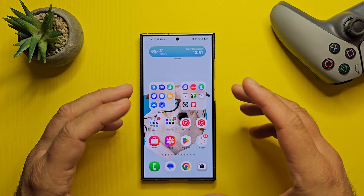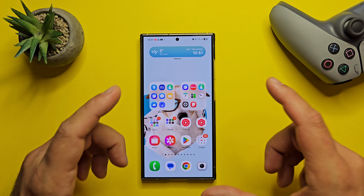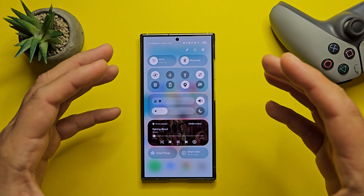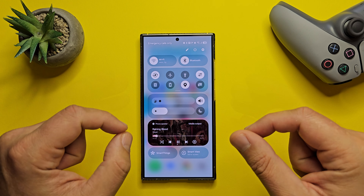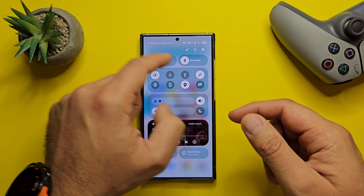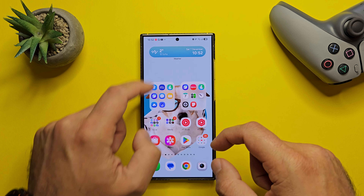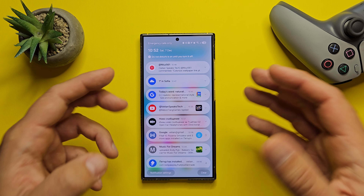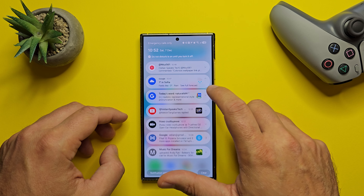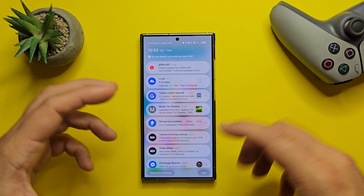Now we get to the new updated quick panel — this is really a big thing. Quick panel and notifications. The big change: when I swipe right, I get access to the new redesigned quick panel. It looks fresh, similar to the previous one, but with new rounded corners and the media player integrated. When I swipe left — boom — I only get access to my notifications, and I really love this view.